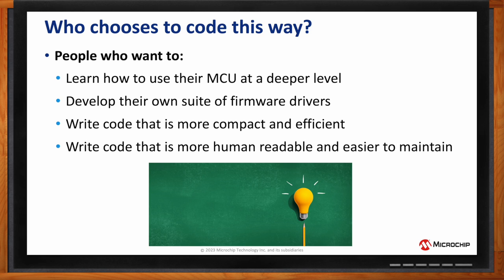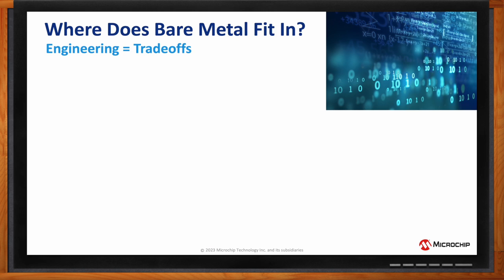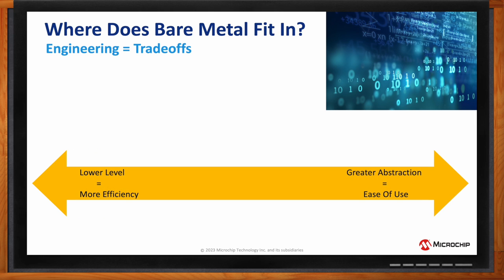How does bare metal fit into other embedded programming options? So at one end of the spectrum, we have Arduino, which gives us greater abstraction — meaning greater ease of use for new players. But it hides a lot of what's going on underneath the hood. This is great until it's not, because if you don't understand what's going on underneath the hood, you can run into problems when debugging and get lost pretty quickly.